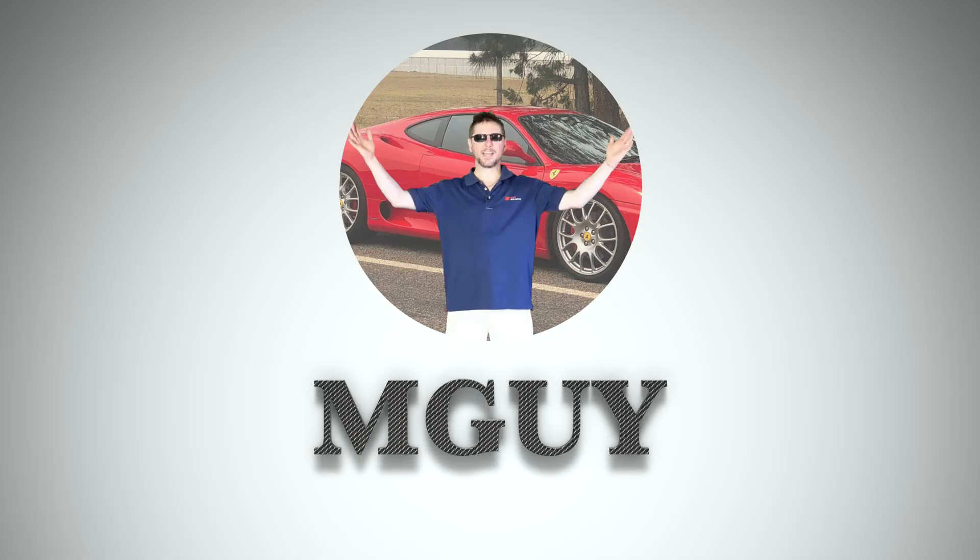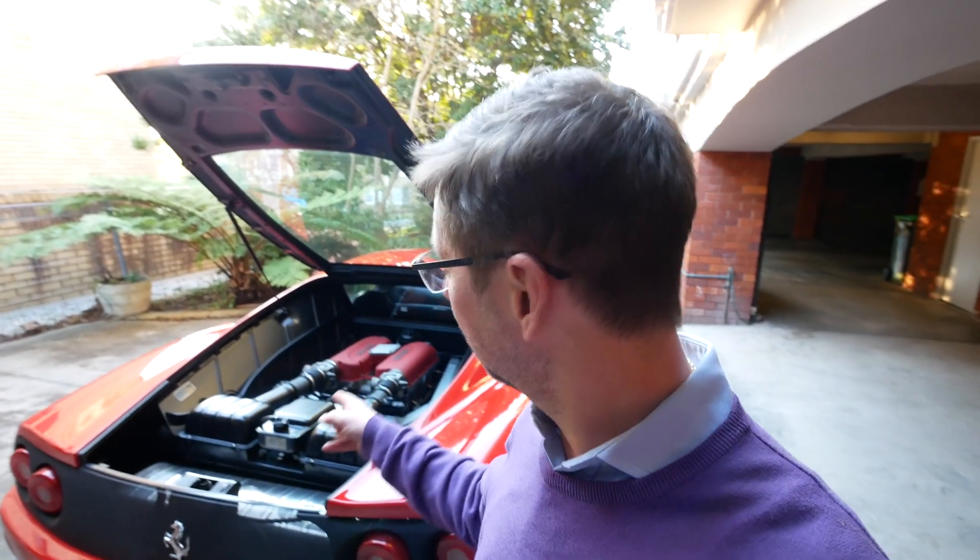Hey everyone, welcome back to the channel and welcome back to the Ferrari 360 Modena. In this episode we're going to see if we can actually fix something, and that would be pretty miraculous. If you're new to the channel, thanks for stopping by. We've got some stuff on the Ferrari 360 and we've also got two AMG Mercedes to keep us happy, so it'd be great to have you as a subscriber.